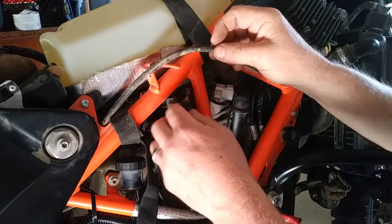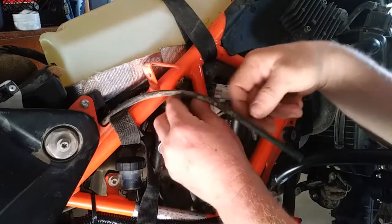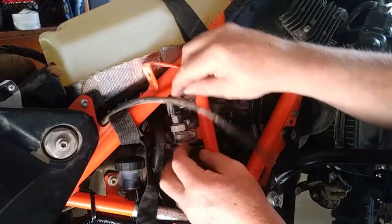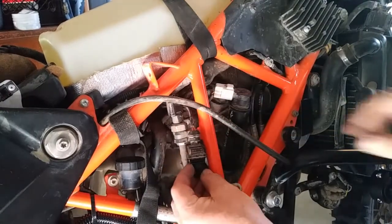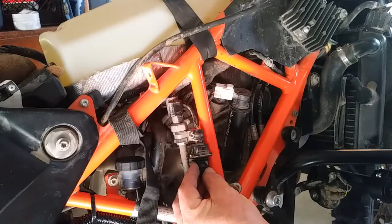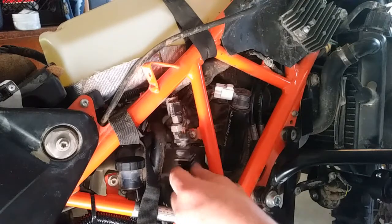Maybe zip tie it somewhere tight up in here or down here. There's no room to move that — just zip tie it right there. Anyways, hope that was helpful. Just a quick and easy, easy peasy SAS canister removal and dongle install.